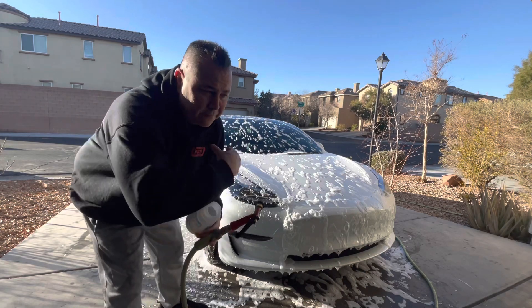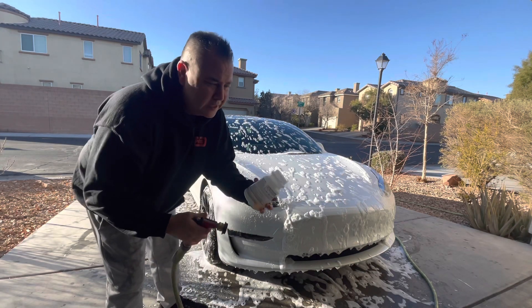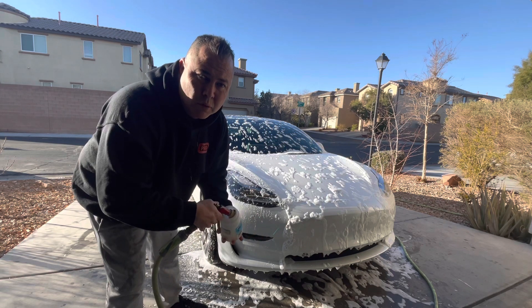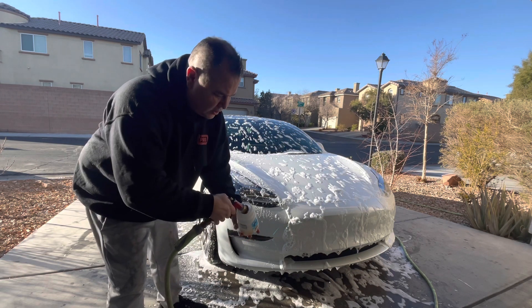All right guys, the car's been foamed and it's been sitting. It's time to rinse. I'm also going to fill this bottle up again and put some more soap in it so I can start washing the car.